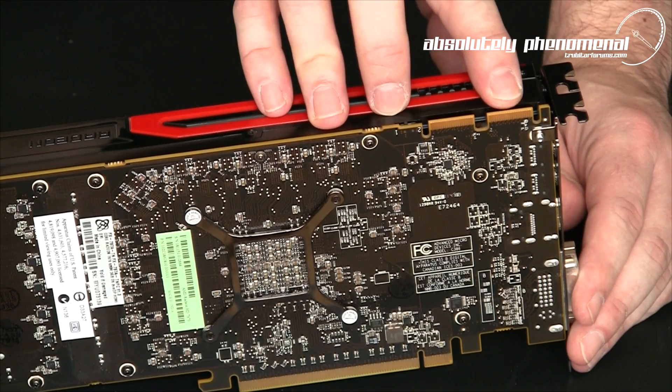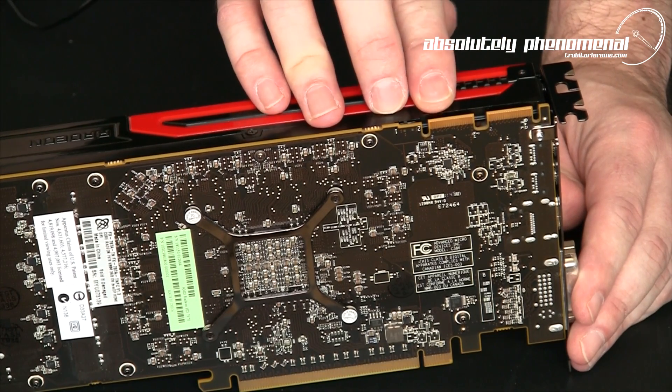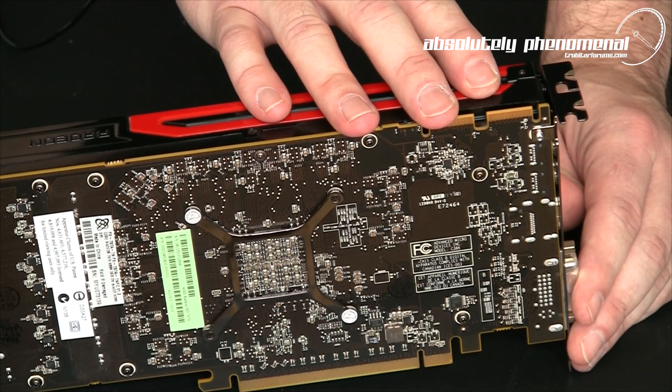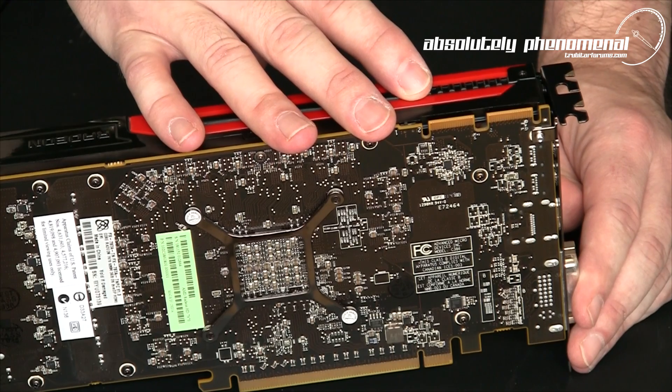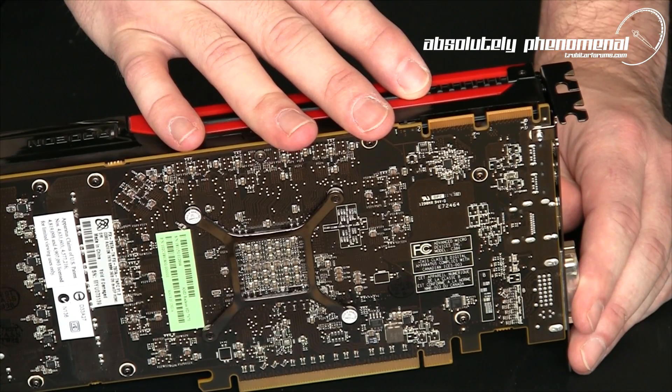On the side of the graphics card you have two Crossfire Bridge connections. These bridge connections will allow you to connect up to four HD 7970 graphics cards together for some crazy insane Crossfire performance.